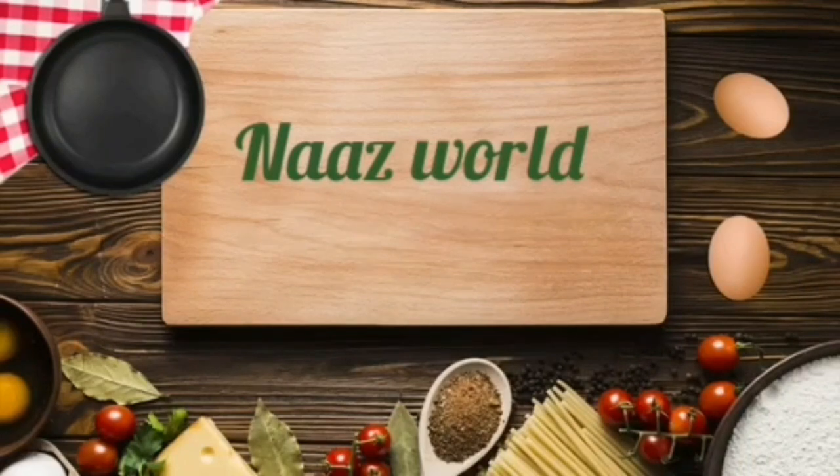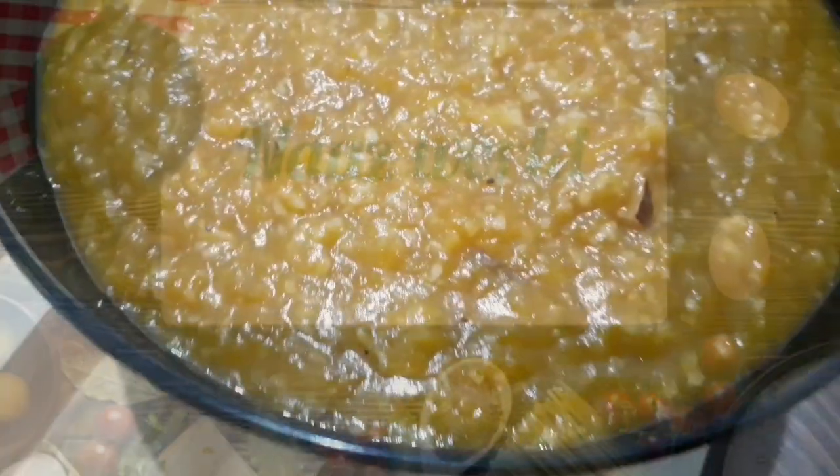Hi friends! Welcome back to Naasworld! This is a sweet recipe that I have come here.